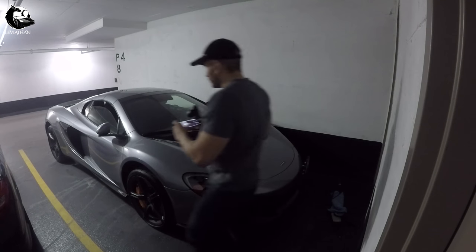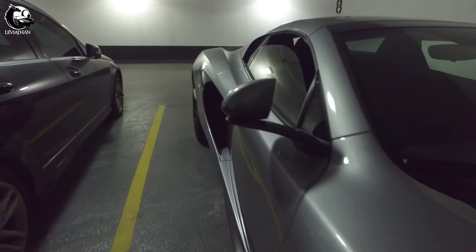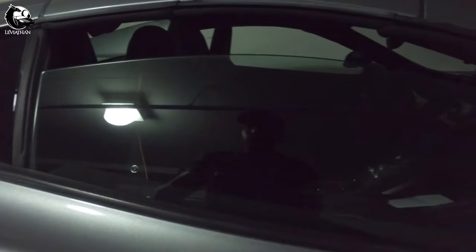I had to park the McLaren the wrong way because the charger is right over there and I plug it in inside. So that means the passenger side is over here and I'm effectively blocked inside. We're going to get in from the passenger side. It's actually pretty easy in a convertible, I'll show you how.